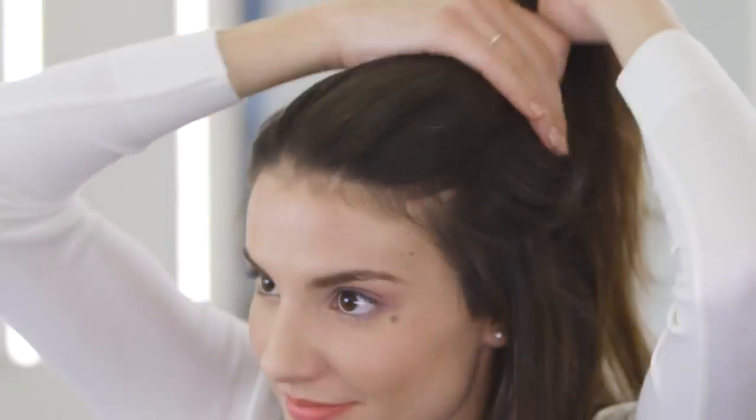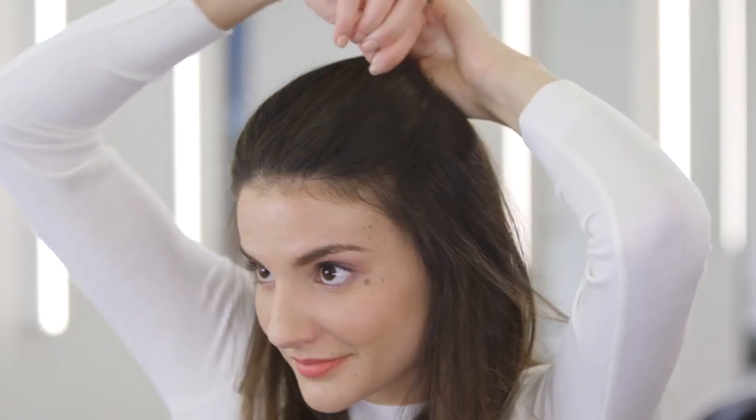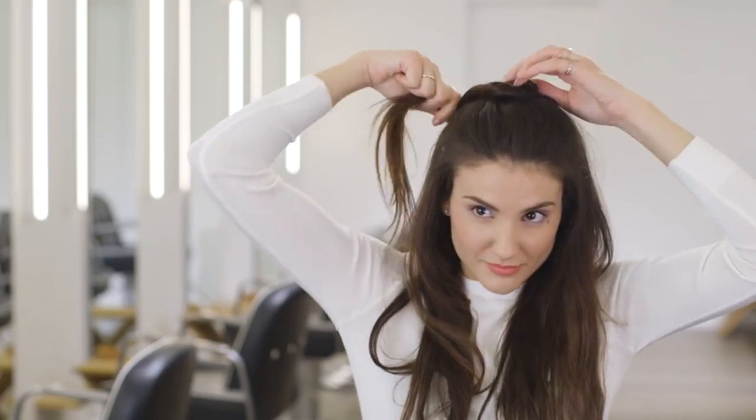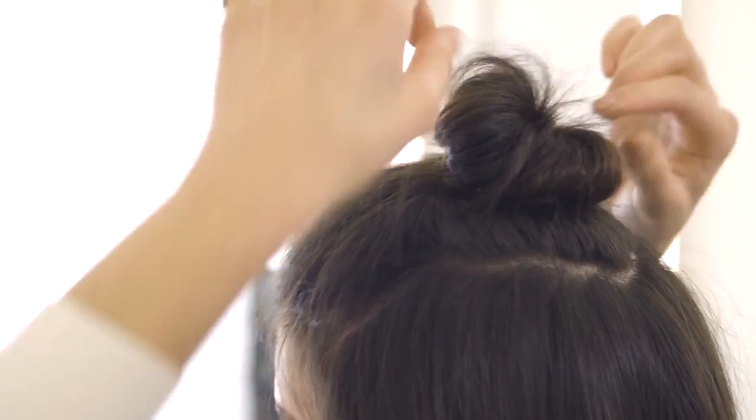Just use your fingers to section out the hair. This section goes from the corner of my eyebrow to the crown. Draw the hair in this section back to the crown and pin it down with two cross pins. Form a bun with a twisting and wrapping motion, pinning as you go. To give added texture and dimension, pull the bun apart and shape to your liking.